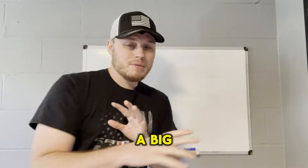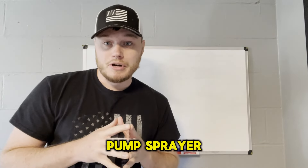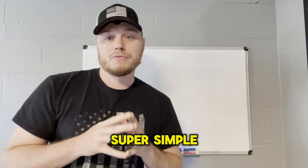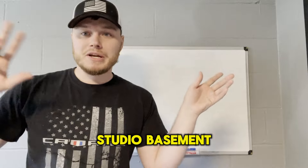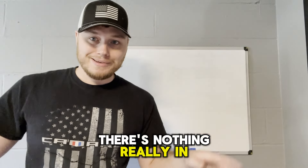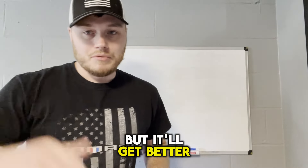I don't want to hear you ain't got a big bolt tank, you ain't got this, you ain't got that. We're going to do it in a two-gallon pump sprayer to make it super simple for you guys. Sorry for the echo — we're in my studio basement area. There's nothing really in here besides this and a couple of foam pads, but it'll get better once we go outside.